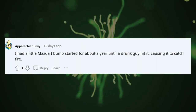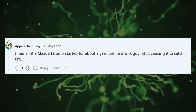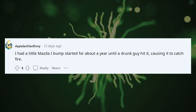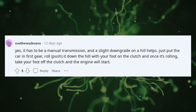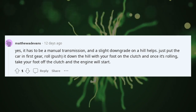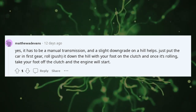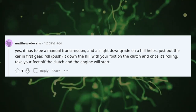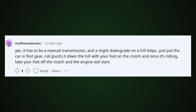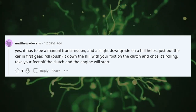I had a little Mazda I bump started for about a year until a drunk guy hit it, causing it to catch fire. It has to be a manual transmission, and a slight downgrade on a hill helps. Just put the car in first gear, roll or push it down the hill with your foot on the clutch, and once it's rolling, take your foot off the clutch and the engine will start.